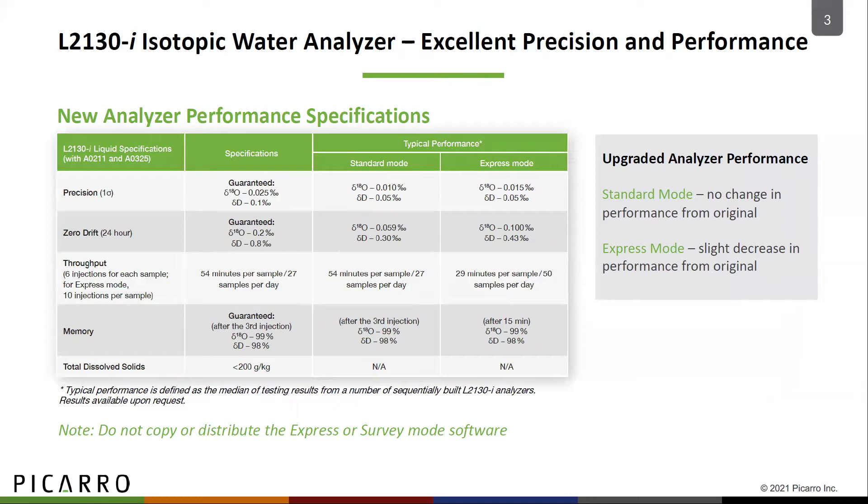For new systems, Picarro conducts comprehensive tests to ensure that the standard and express modes deliver the most precise measurements. You can expect it to achieve the typical performance specification, as shown in the table here. For upgraded systems, the performance and precision of standard mode should not change. When using the express mode with an existing analyzer, there may be a slight decline in analyzer performance.